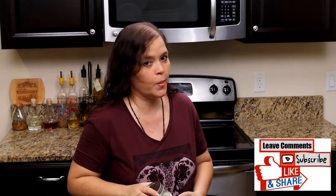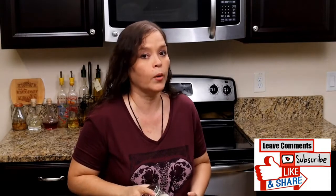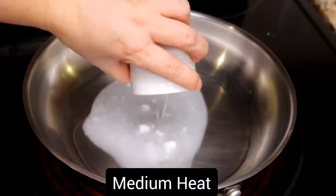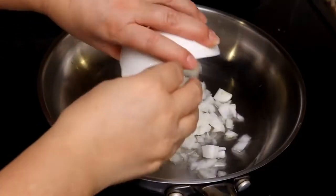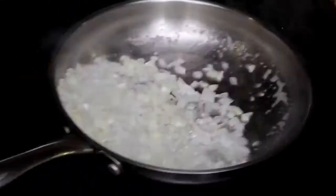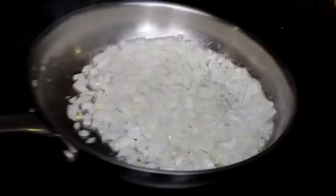If you would like to see just how simple it is to make a creamy coconut risotto, stay with me and I'll show you how. Preheat the pan and add the coconut oil, add your onion, and cook until your onion is translucent, about 30 seconds or so.